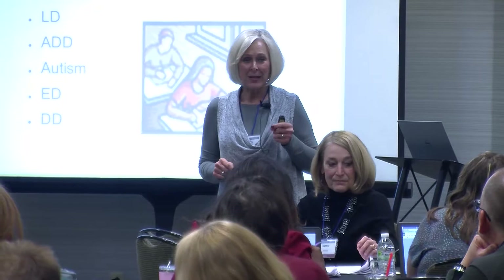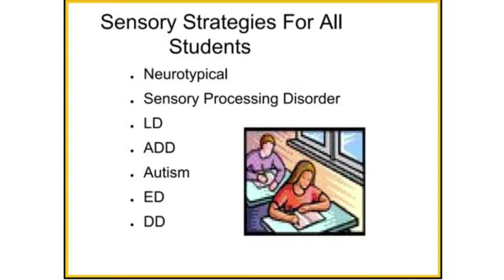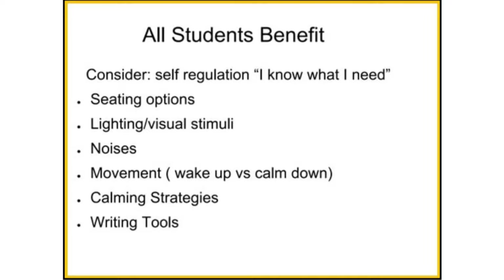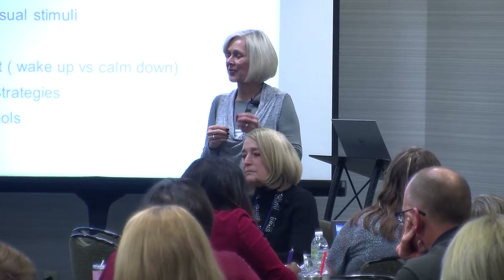I always go with universal design — thinking about whether my kids have a learning disability, they're neurotypically wired, there's sensory processing disorder, attention deficit, or some form of ASD. Whatever the problem is, including neurotypically developing students that all need to practice self-regulation skills and know what works for them. Some of them aren't old enough to understand what that means, but they start to make connections pretty early.